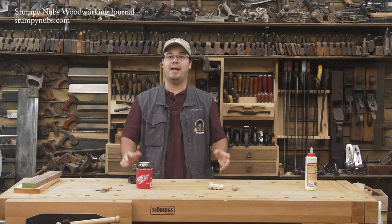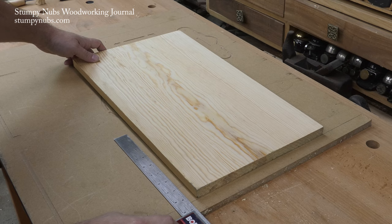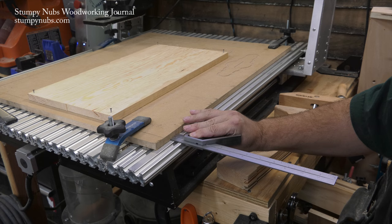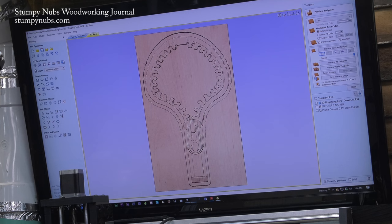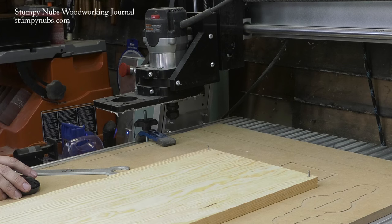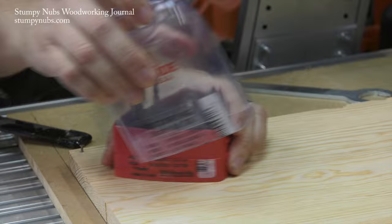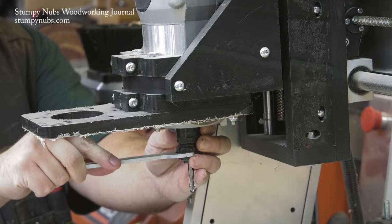Hi, I'm James Hamilton from Stumpy Nubs Woodworking Journal, and today we're going to have some fun with the CNC machine and clear up a little bit of confusion. I'm working today with the CNC Shark and the Vectric Aspire software. I wanted to explain something that seems to be causing a little bit of confusion among people looking to get into CNC woodworking — it concerns 3D carving.